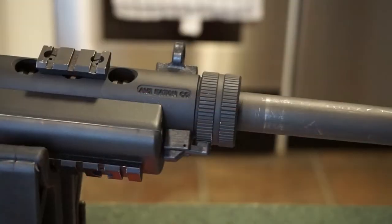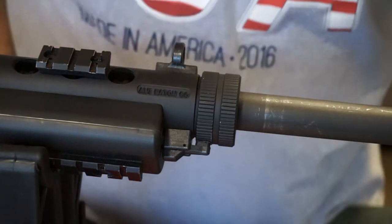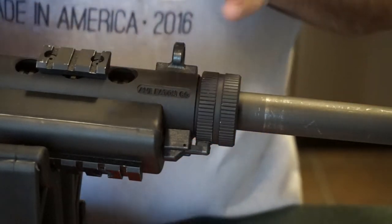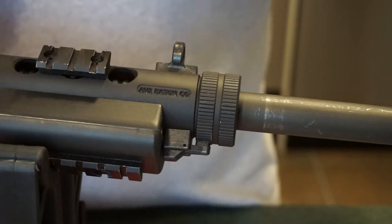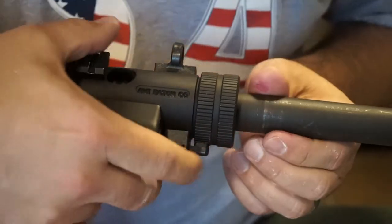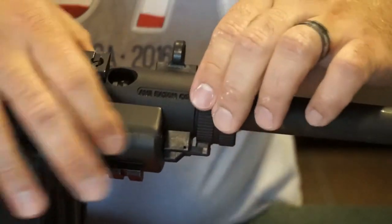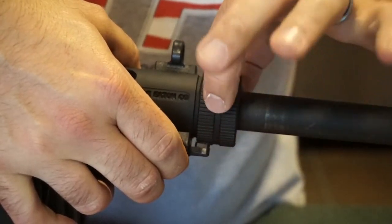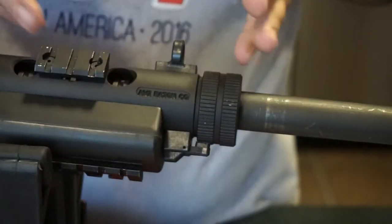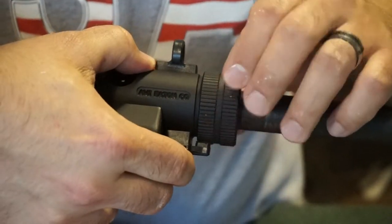For this next part we could leave the barrel attached, but it's easier to just remove it. It comes out by taking off this little cap. Be really careful with this particular firearm — there are a lot of polymer parts where you wouldn't expect them, like this release tab you push down to turn the barrel nut. This gun is maybe 15 to 20 years old, so I don't want to break any parts.